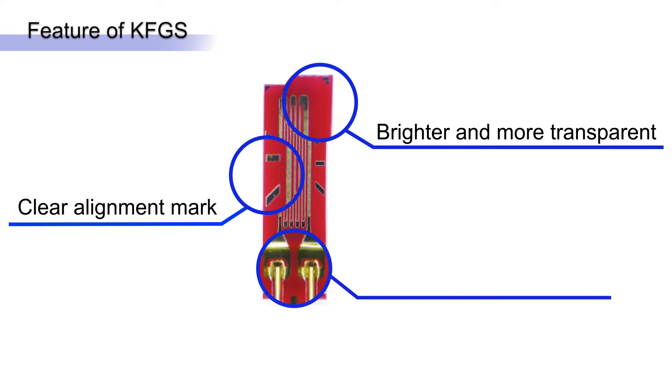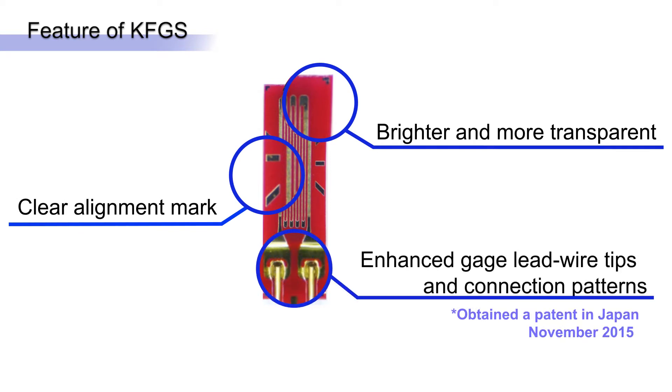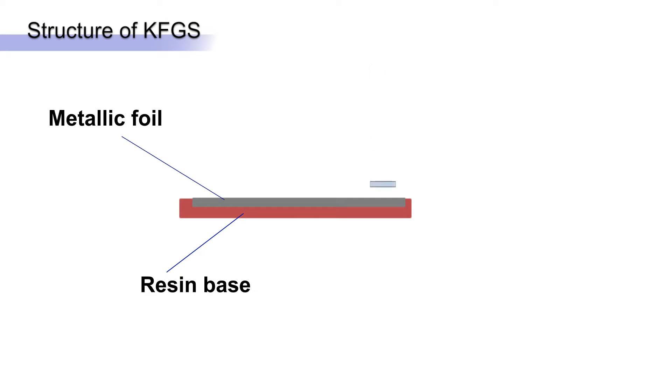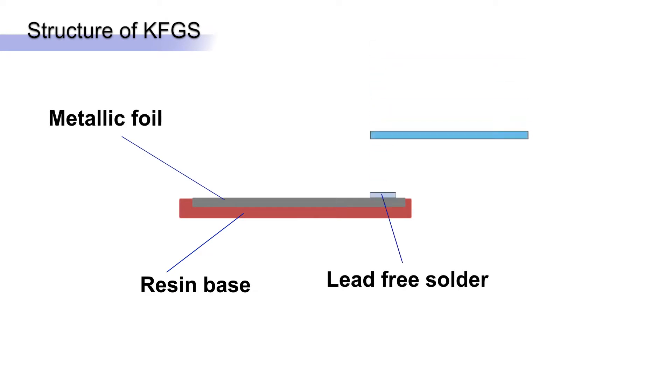Keoa's patented lead wire connection technique improves long-term stability and fatigue life. All the gauges are CE and ROSE certified. A polyamide resin base carries and covers the metal foil element, and lead wires are attached with lead-free solder.